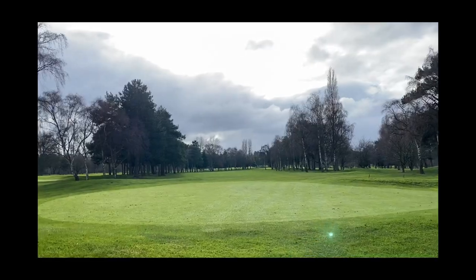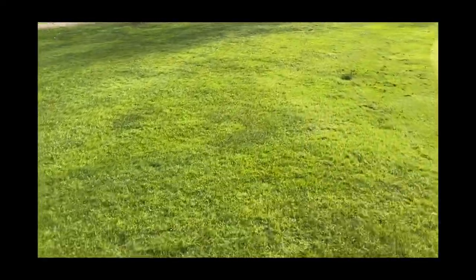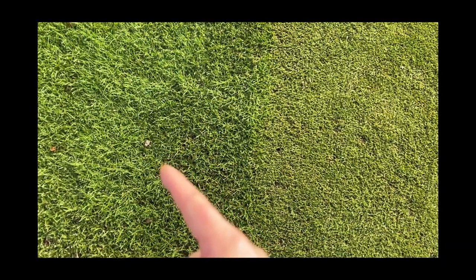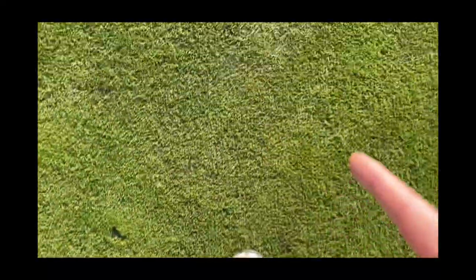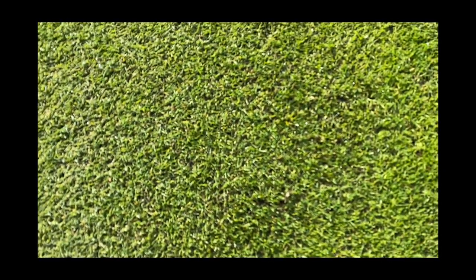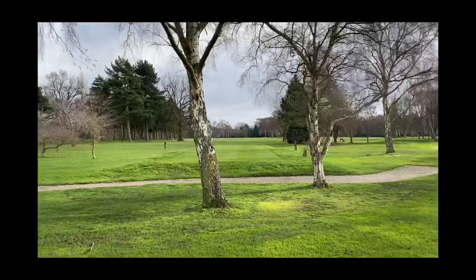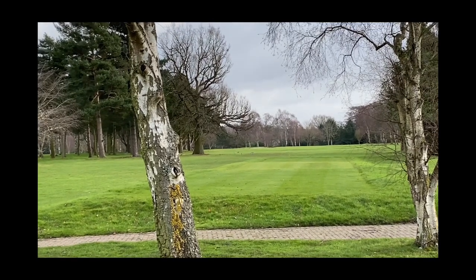A golf course is cut at various different heights. This is the green surround — it's about 25mm. And then you've got a collar or an approach. You can see this is a collar that is mown at 12mm, and then this would be your green. During the main golfing season you can mow this at between three and a half, four and a half, five millimetres. So as you can see, you can realise why people call it fine turf. And then you've got a tee box over there where people begin the golf hole — those are mown between 10 and 12mm.